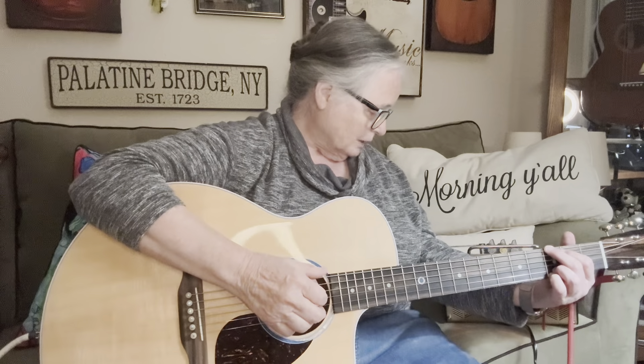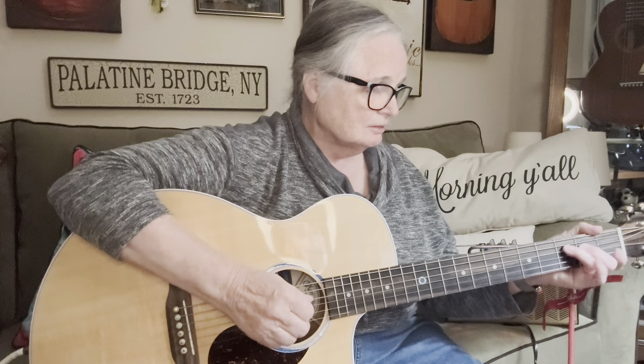So today I'm playing my Martin. This is a really neat little Martin that I have — it's an SC-13E. These are really neat little guitars. I don't have any effects on it right now. I just have this set up through a condenser, and it sounds really nice.